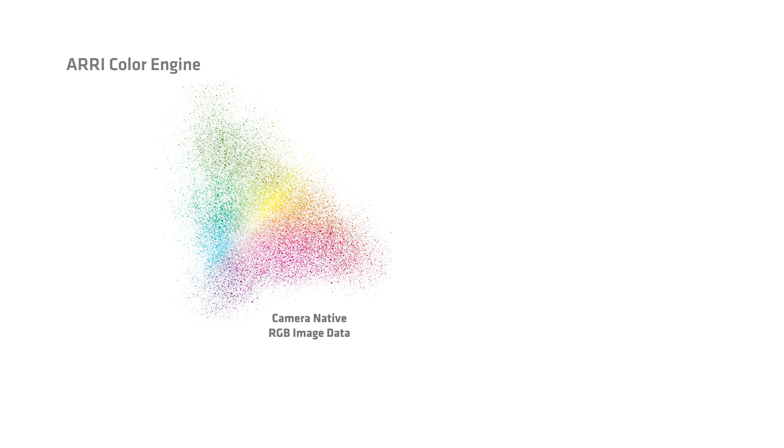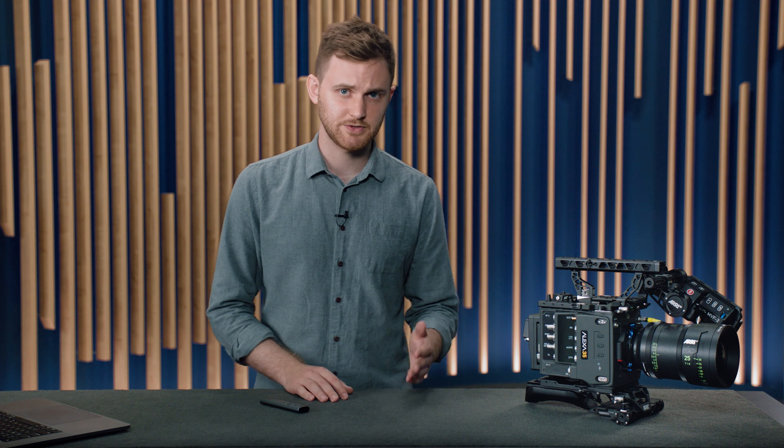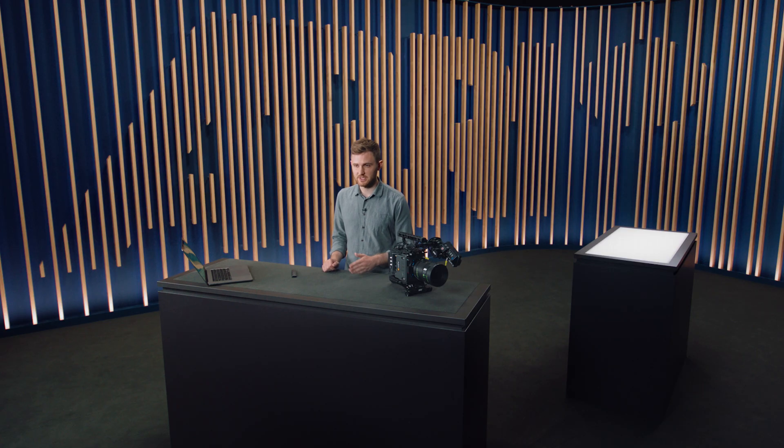The Color Engine converts a native RGB signal into a calibrated or colorimetric state. In our previous Alexa cameras, we were restricted to a global optimization of this Color Engine — that is, a single transform that applies to all colors. Because of this, we optimized our cameras for natural colors and skin tones, resulting in the industry-leading skin tone and natural response of our cameras. However, saturated colors like LED lights, neon, and emergency vehicle lights were reproduced less faithfully than we desired due to this restriction.